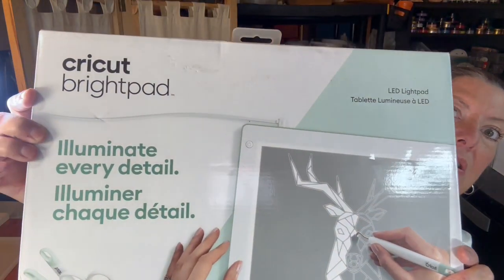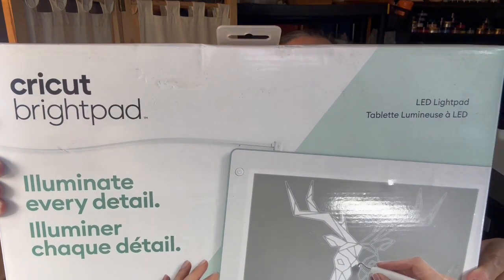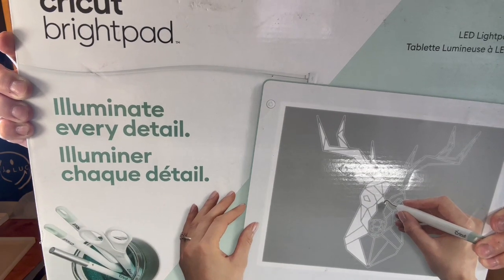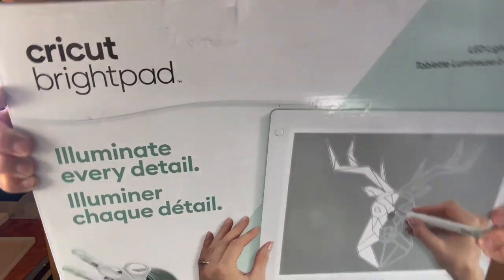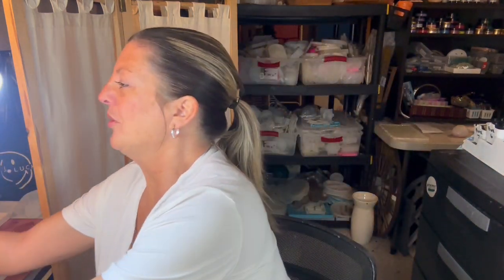I also got a Cricut Bright Pad - your brilliant crafting companion. It's ultra slim, lightweight profile, less eye strain, more detail, three brightness settings. I got this from a seller on eBay - a fabulous guy who even came and brought it to me at the hospital because we just couldn't connect. He wanted it out of his way and I wanted it in mine. Going to be using it soon.